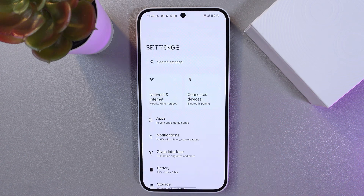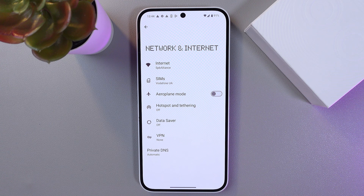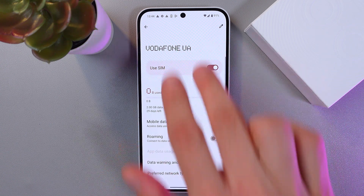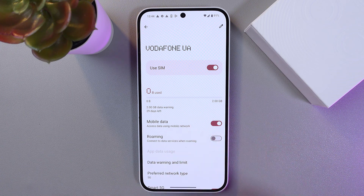Open up your Settings and select the Network and Internet tab. Now find your SIM cards. If you have more than one, you'll need to choose between them, but I have only one so I'll use this one.